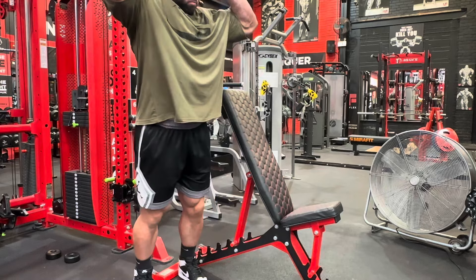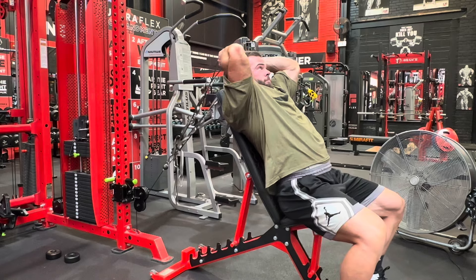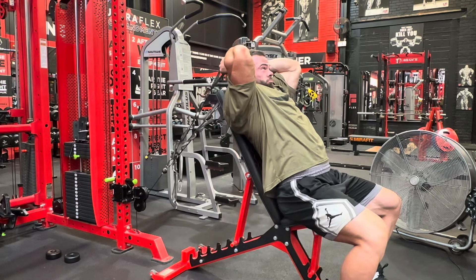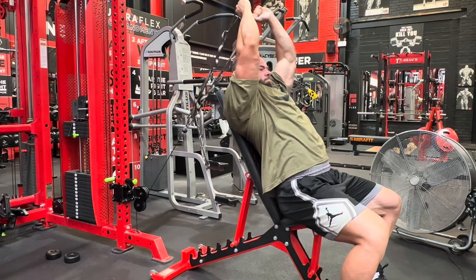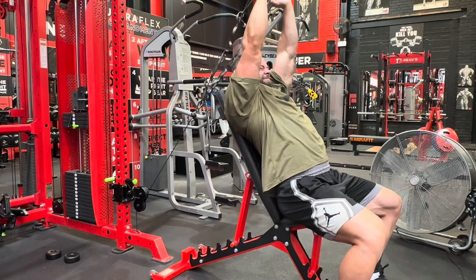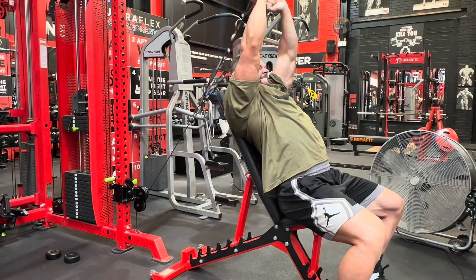For overhead extensions, set the cable a couple of notches up from the bottom — not right at the bottom. Get into position with the upper arm locked in so it stays where it is. Let the hands stretch down as much as possible, pausing in the bottom for one to two seconds, then drive up. I'm really trying to allow the forearms to come down and smash the biceps — when I feel that I know the triceps are fully stretched. I spend most of my time emphasizing the stretch at the bottom.